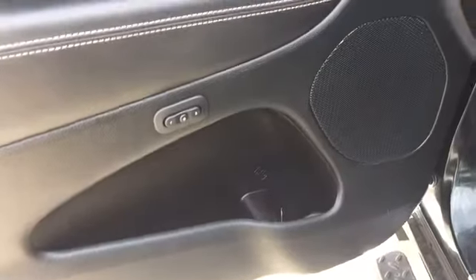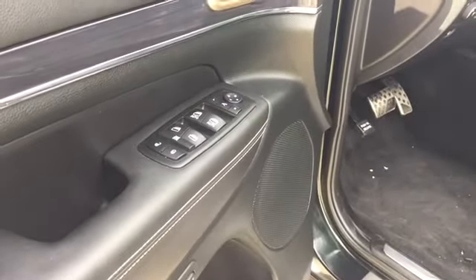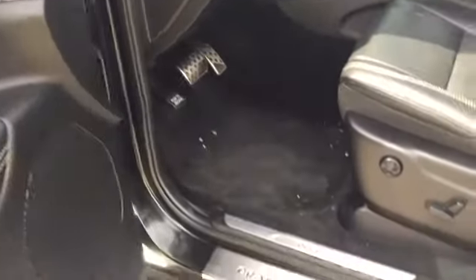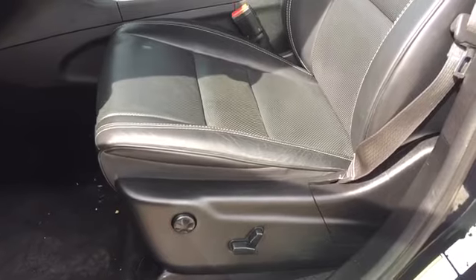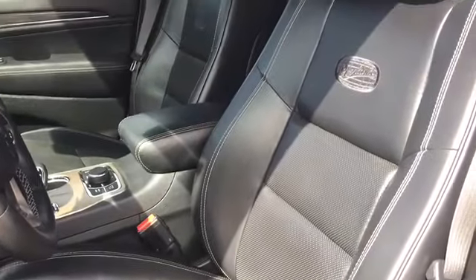Here we've got storage, a speaker, and our power options — windows, mirrors, and locks. We've got an extra speaker up there as well. Check out that cool styling on the inside. Here's our power driver seat with lumbar support and that cool embossed logo.